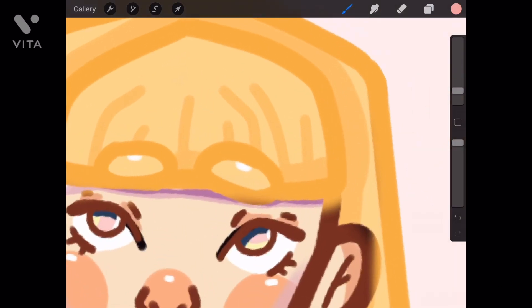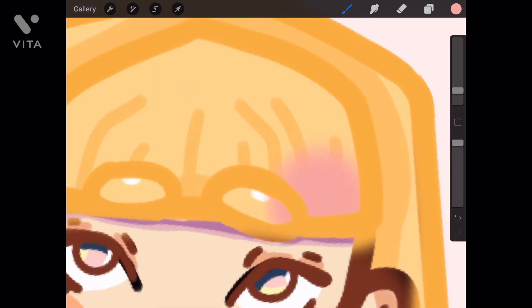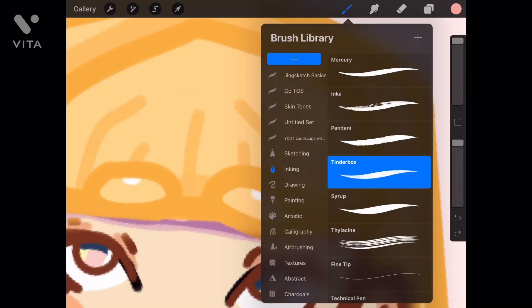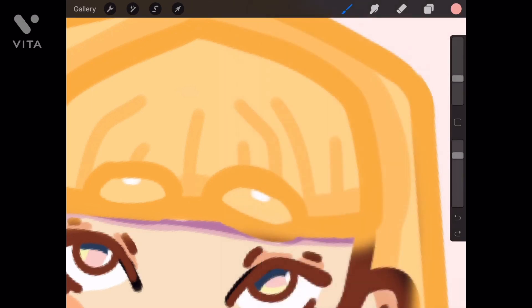Yeah, this was really simple and easy and I enjoyed doing it. I'm sorry about that whole rant. I'm just going to leave you guys now to enjoy the rest of the speed paint. I will see you guys hopefully the next time I post, and I apologize. I will try to be more frequent.